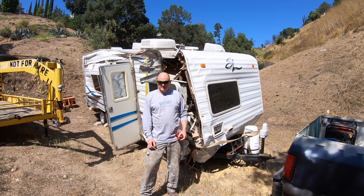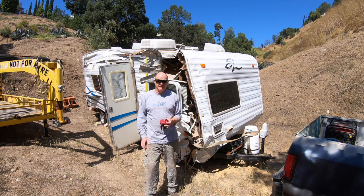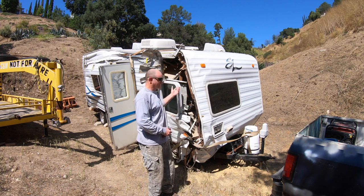Hey, it's Eddie and welcome to another edition of Stuff and Things. Today I'm going to be restoring this RV — yeah, no, I'm not. This thing's a piece of crap.